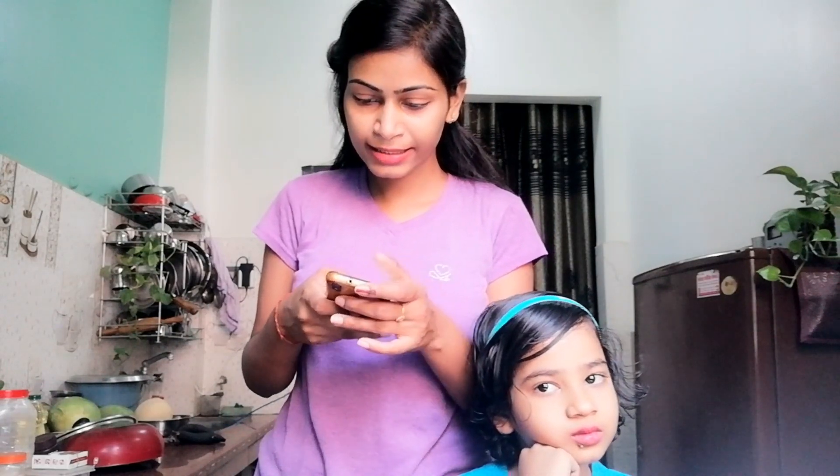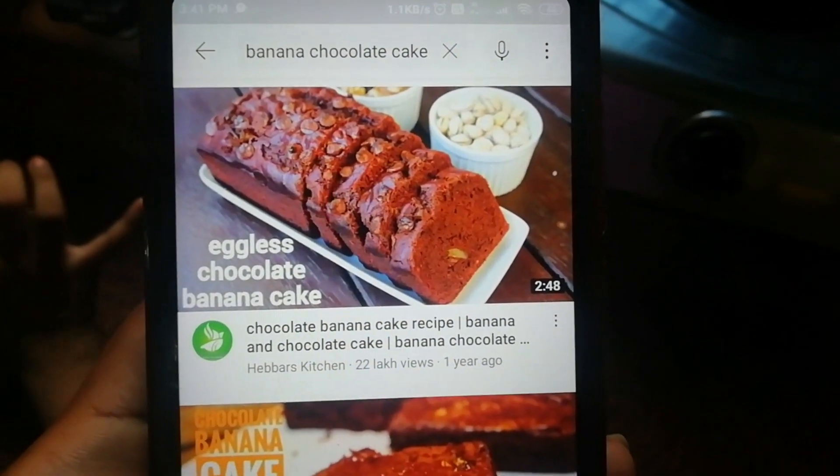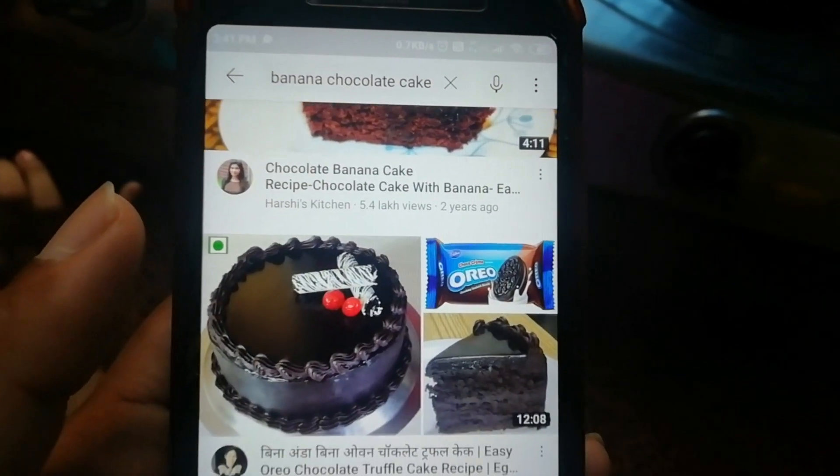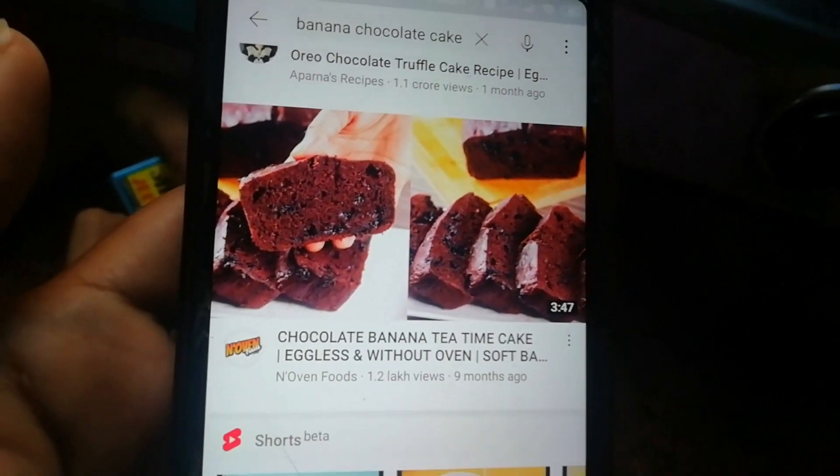Let's start in the kitchen. Now we will make a cake. This is a second phone from which we will follow the video. Let's search — first we will find the cake recipe and then we will complete the cake.